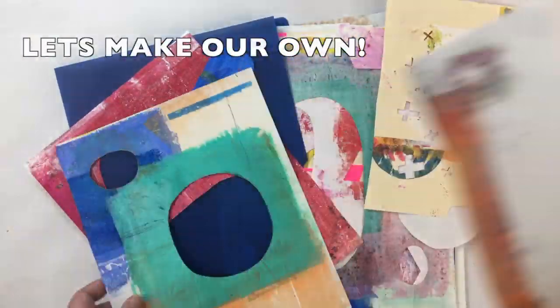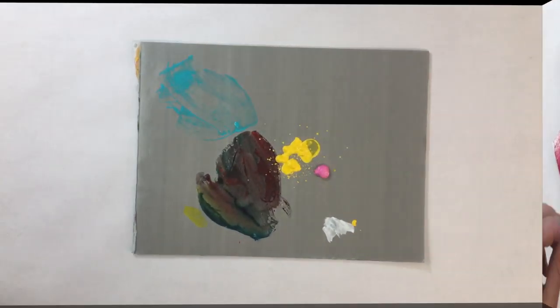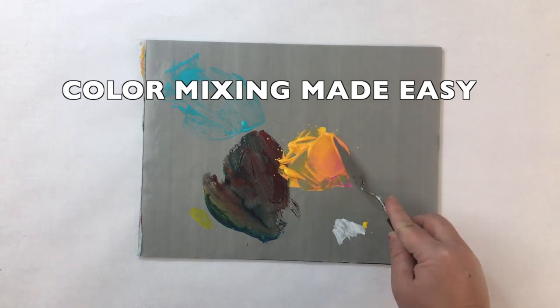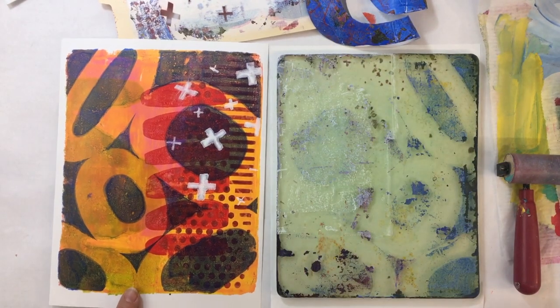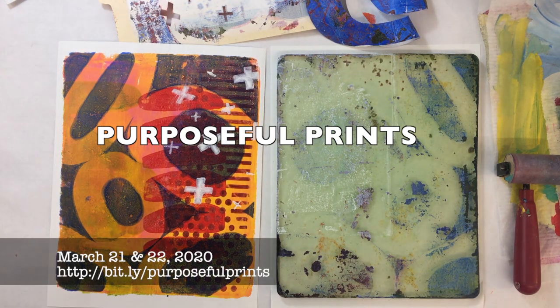You are going to use all kinds of stencils — not only the commercial stencils you see here, but we're also going to be making our own stencils and masks to create our own unique works of art. There will be color mixing lessons where you'll learn how to perfectly mix whatever shade you've been looking for. And when you pull your first perfectly placed purposeful print, I know you're going to be thrilled. I hope you'll join me March 21st and 22nd!